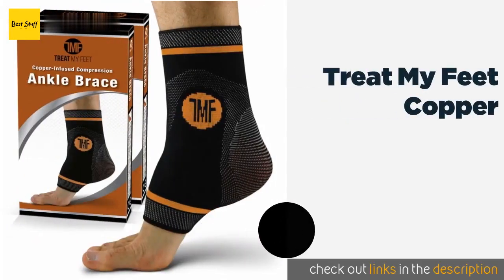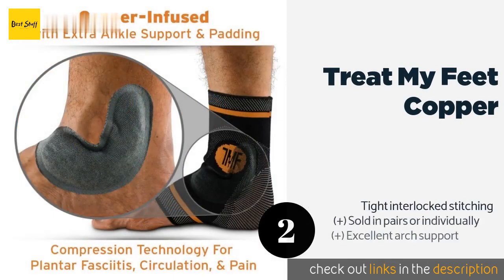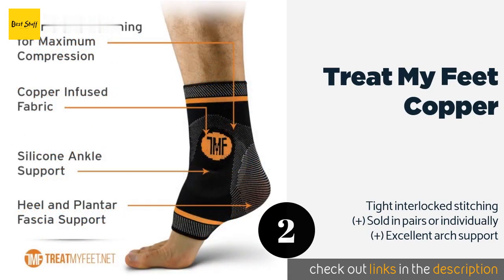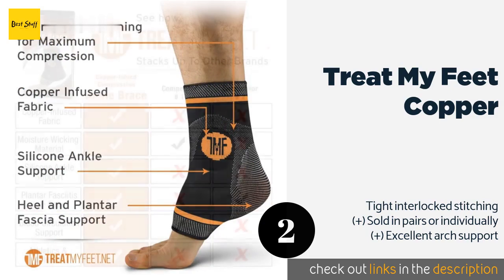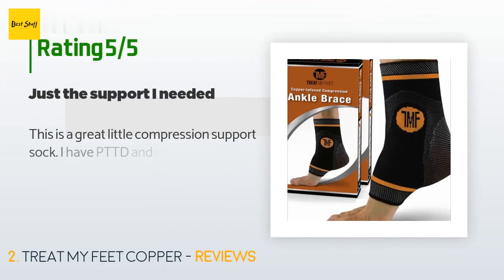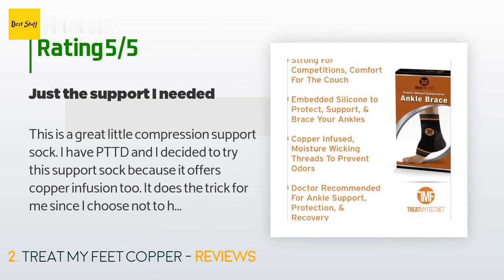The next product on our list is the Treat My Feet Copper. The Treat My Feet Copper features a C-shaped embedded silicone pad to provide protection and stability for those trying to prevent a new injury to that area. The antimicrobial properties of the copper work to prevent odors. The price is approximately $30. This product has an average of 4.2 stars from more than 137 customer reviews.